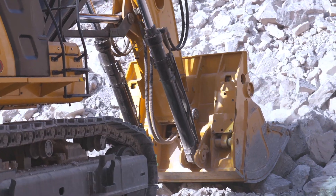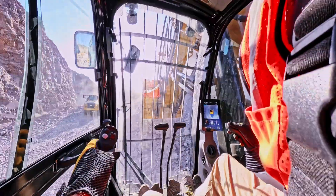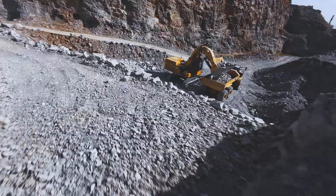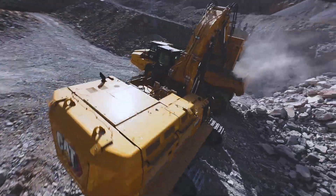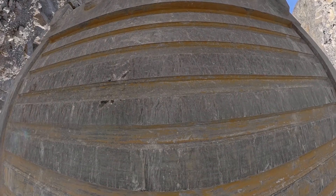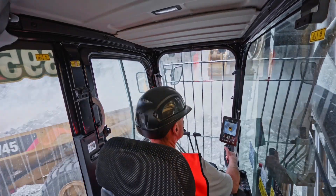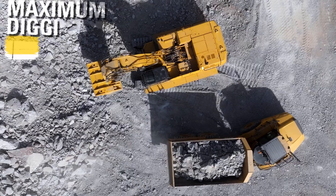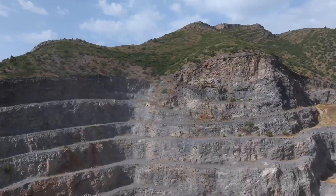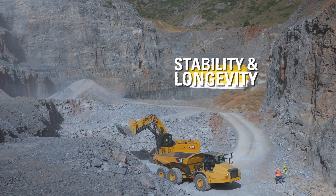That's where the front shovel really shines — instead of pulling material down towards you, you're pulling it up, meaning less strain on the machine and faster, smoother cycles. The operator has a clear line of sight right into the truck bed with no twisting or overreaching. You're loading tight and clean all day long. With a maximum digging depth of 2.9 meters, it's perfect for high-volume material handling like iron, granite, or overburden.